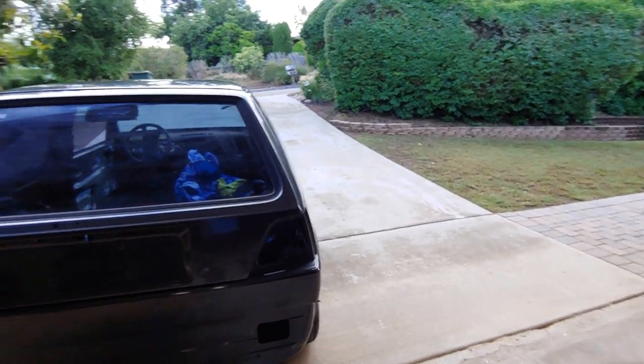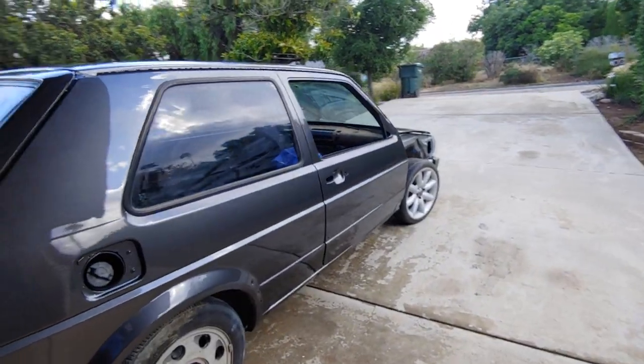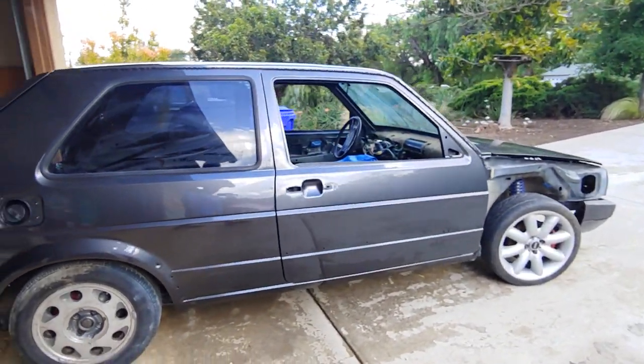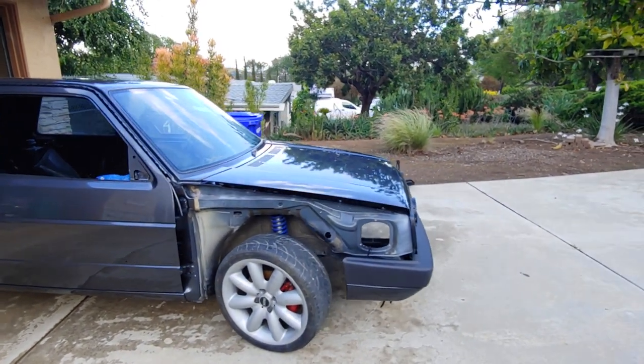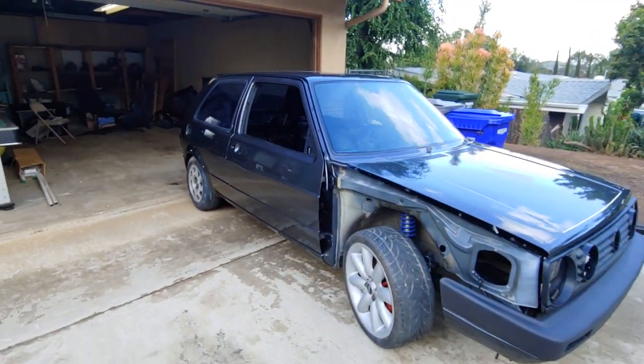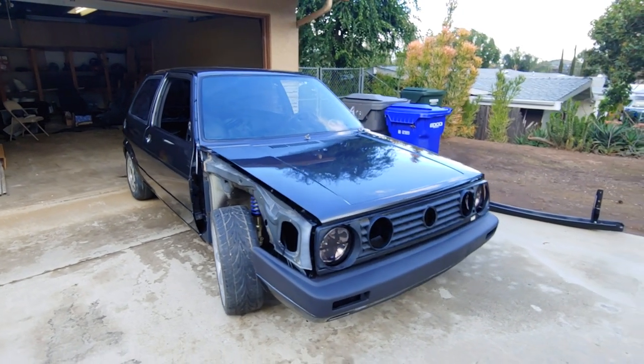I'm going to show you guys some before and after pictures — I believe you guys have seen this car prior and it does not look the same. The wheels you see on the car are rollers; those are not the wheels we're going to be using on the car, they're just strictly to get the car to the body shop.